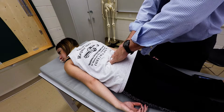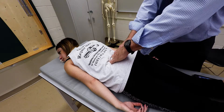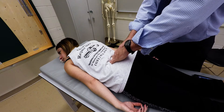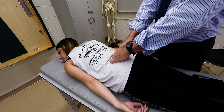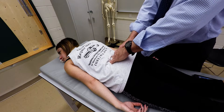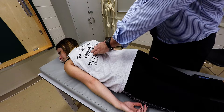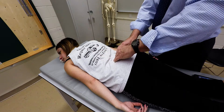These muscles participate in trunk extension, so from this position with the patient in the prone position, you ask them to lift up their shoulders and chest off the table, and then you're going to walk your fingers up to the thoracic spine.